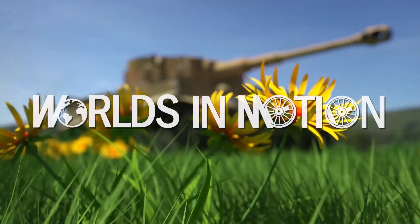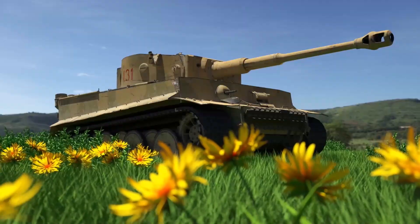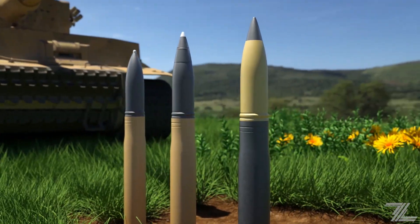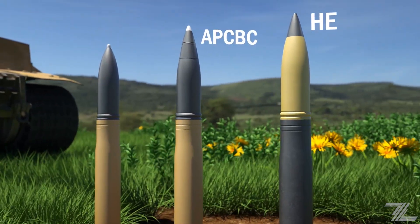Hello there, I am Lermond and this is Worlds in Motion. In this video we will be looking at the different types of rounds fired by WWII tanks, specifically the last variation of the Tiger I heavy tank. Its arsenal consisted of HE, APC-BC and HEAT rounds.